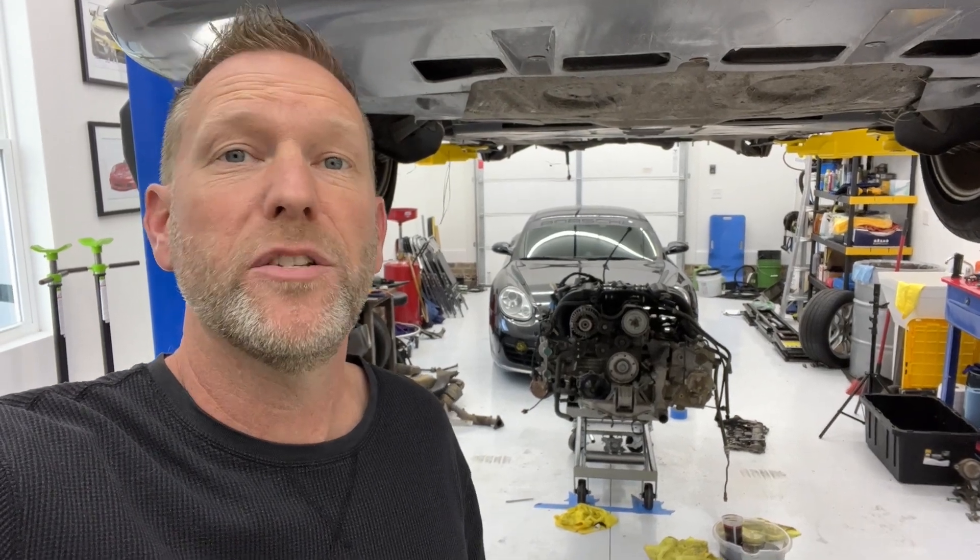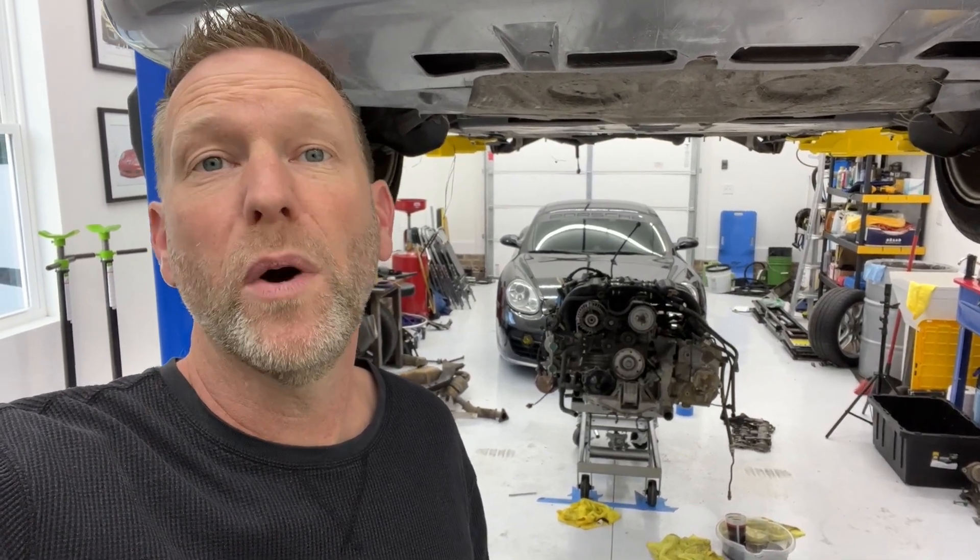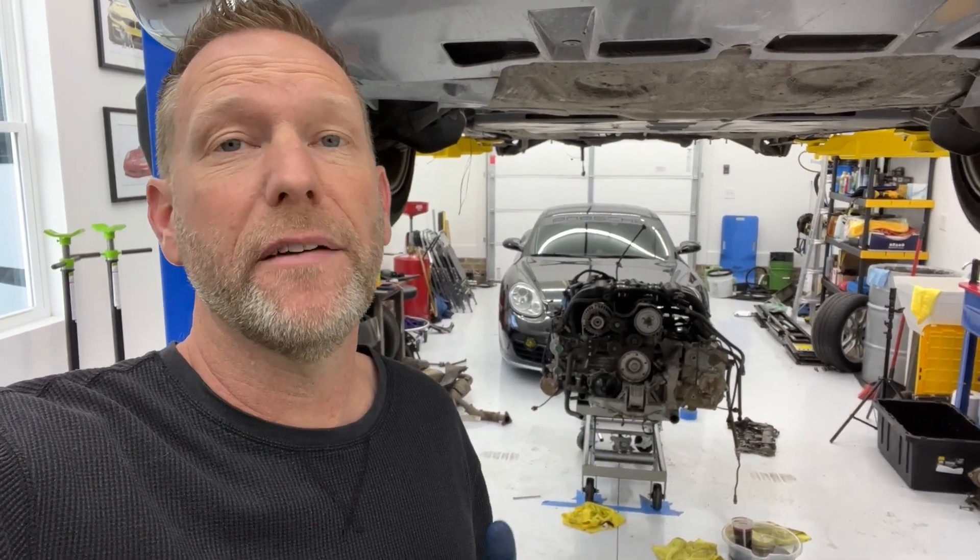Hey guys, it's Aaron. I just wanted to thank you for watching my Porsche engine removal video for the 986, and I wanted to do a quick follow-up video — a recap of the whole process — and try to answer some questions you might have.